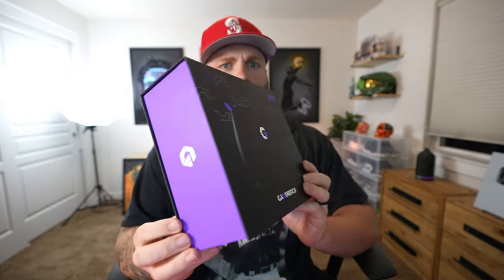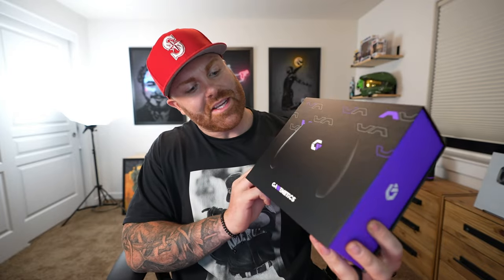Let's see what this presentation is like. Presentation to me is like a big deal — I feel like it clearly shows if a company has pride in what they're doing or not. Let's check this box out. A little purple and black box. This actually looks sick. I'm a Ravens fan, so you know I like purple and black.